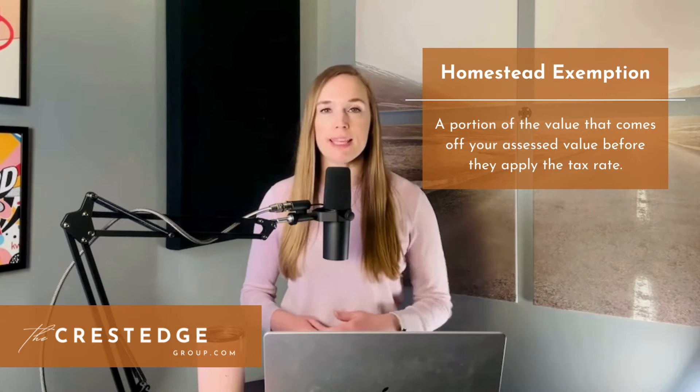So let's talk homestead exemptions. You can now file for homestead exemptions at any time — it used to be that you could only file at the beginning of the following year after you moved in. The homestead exemption in Texas has two portions. The first is the exemption portion — a portion of the value that comes off your assessed value before they apply the tax rate to it. School districts are mandated to give a $100,000 exemption from the assessed value. In addition, different counties in Texas may offer more exemptions. You can also apply for a 65 or older exemption, a disability exemption, and a military veteran 100% disability exemption.